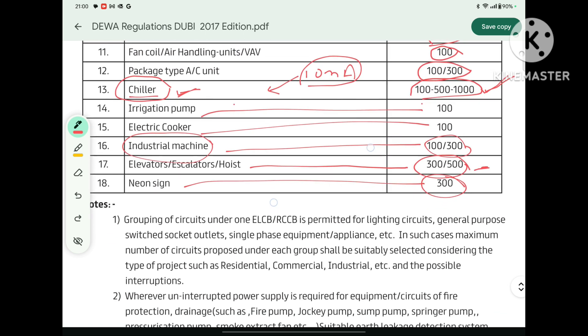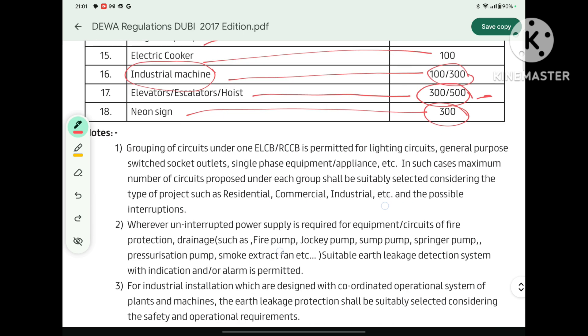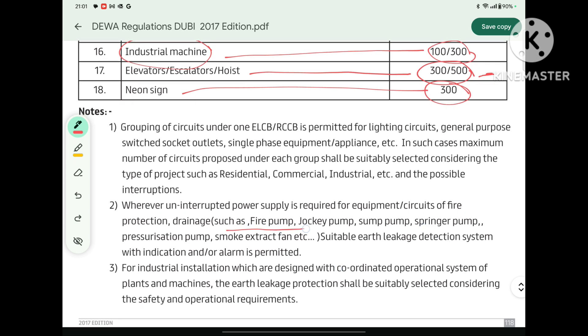For loads like fire pumps and jockey pumps, if there is a small leakage, it could trip the motor — and during a fire condition, tripping the fire pump would be a disaster, because the small leakage current is far less serious than the fire itself. Therefore, DIVA says that for such loads — fire pumps and jockey pumps — there should be a suitable earth leakage detection system with alarm. If there is leakage, it will give an alarm but will not trip the system, avoiding disaster during fire conditions.